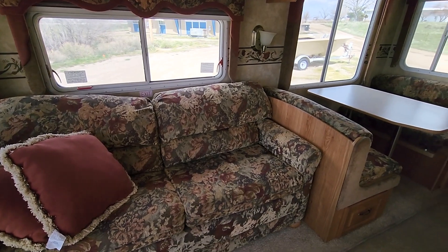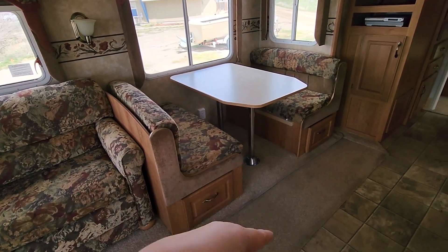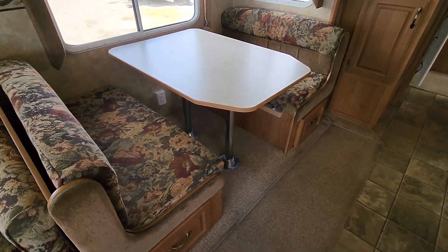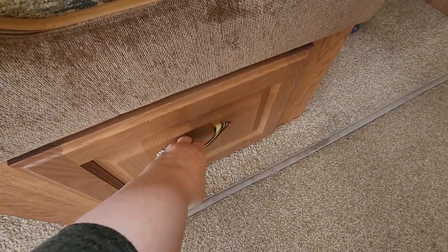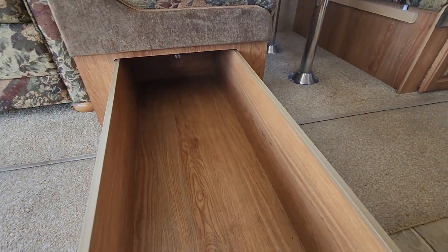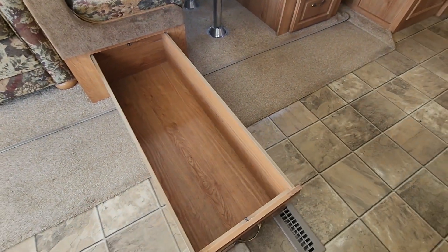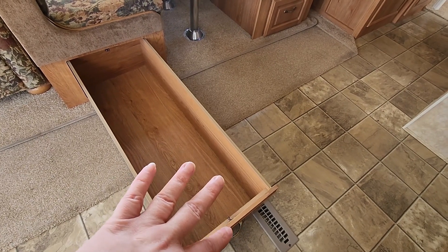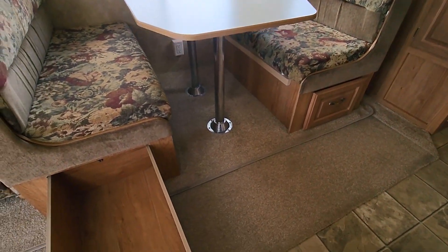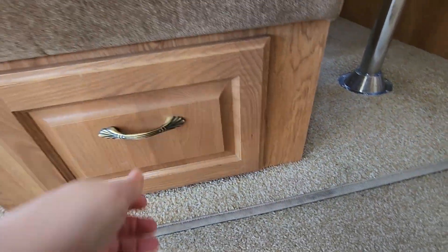Take down the valances. It still has a dinette, and the couch does make out into a bed, but this dinette also makes down into a bed if I happen to need it. I'm going to replace the cushions, and I don't think I'm going to take out the dinette because — look at these drawers here. They run the whole length of the dinette with one on each side. That's amazing storage for my Instant Pot, pans, and stuff. I would hate to try to find something to replace that because it's just awesome.